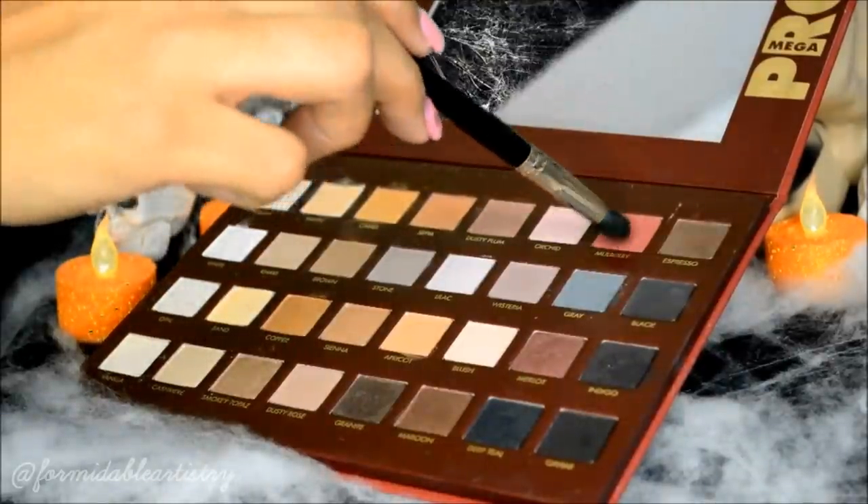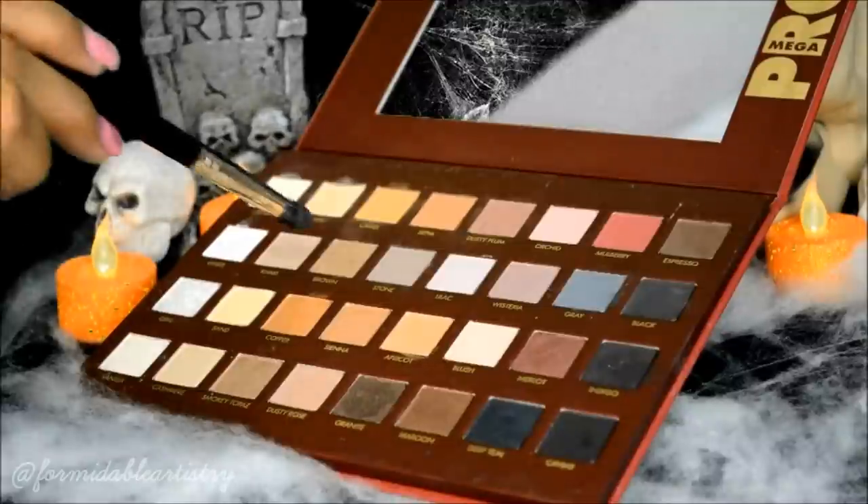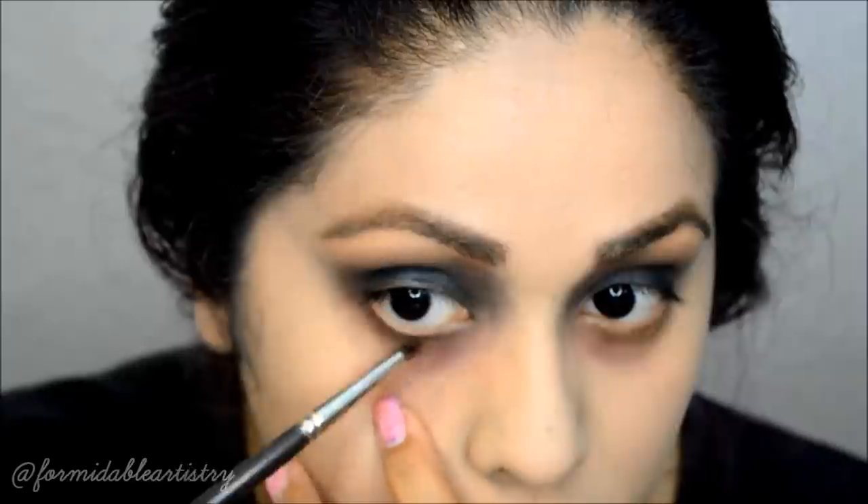Going back to the eyes, I pick up a raspberry shadow and start shading in my under-eye circle. Then I take dusty plum and create more of a shadow underneath my lower lashes. Next I take a mix of espresso and brown and apply that along my lower lash line.